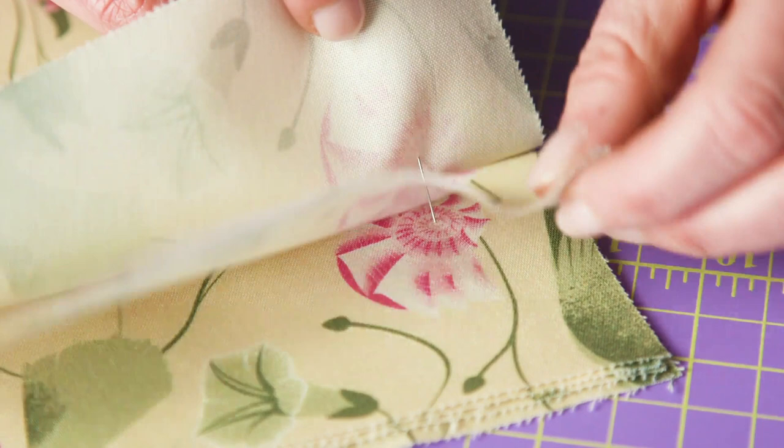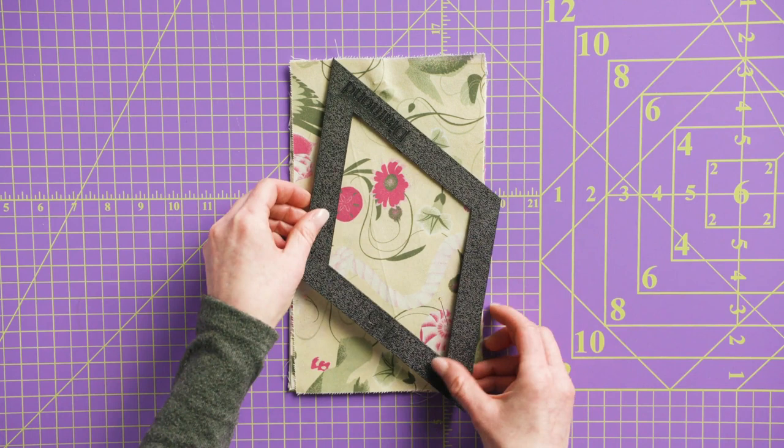Cut, then stack the six equally sized portions of fabric that include that motif. Align the motifs by pushing a sharp pin through each layer.